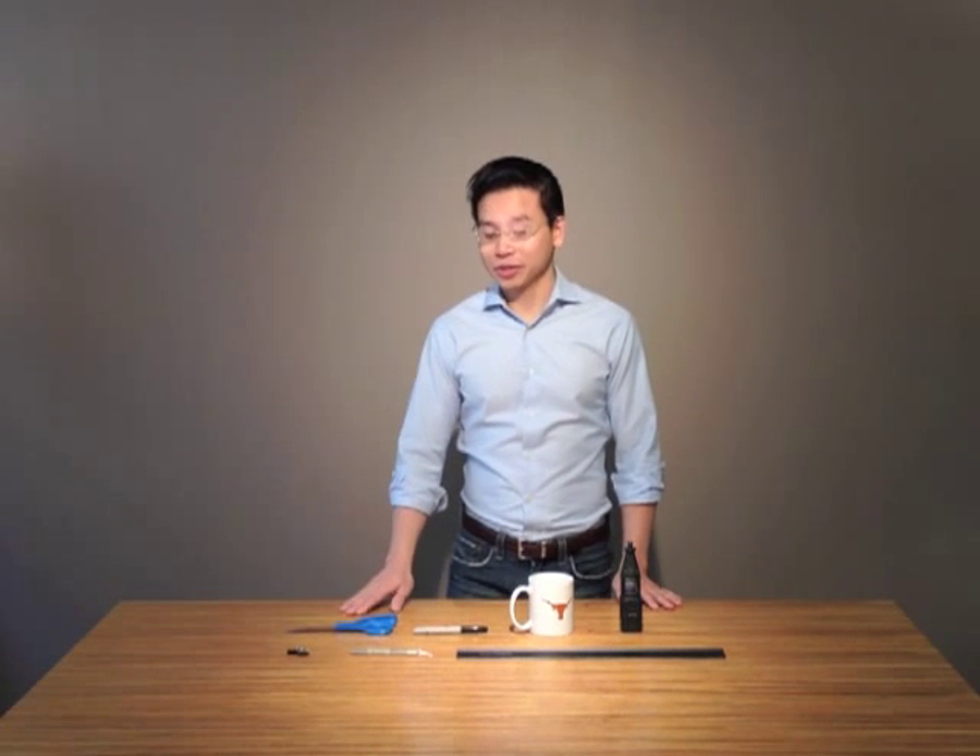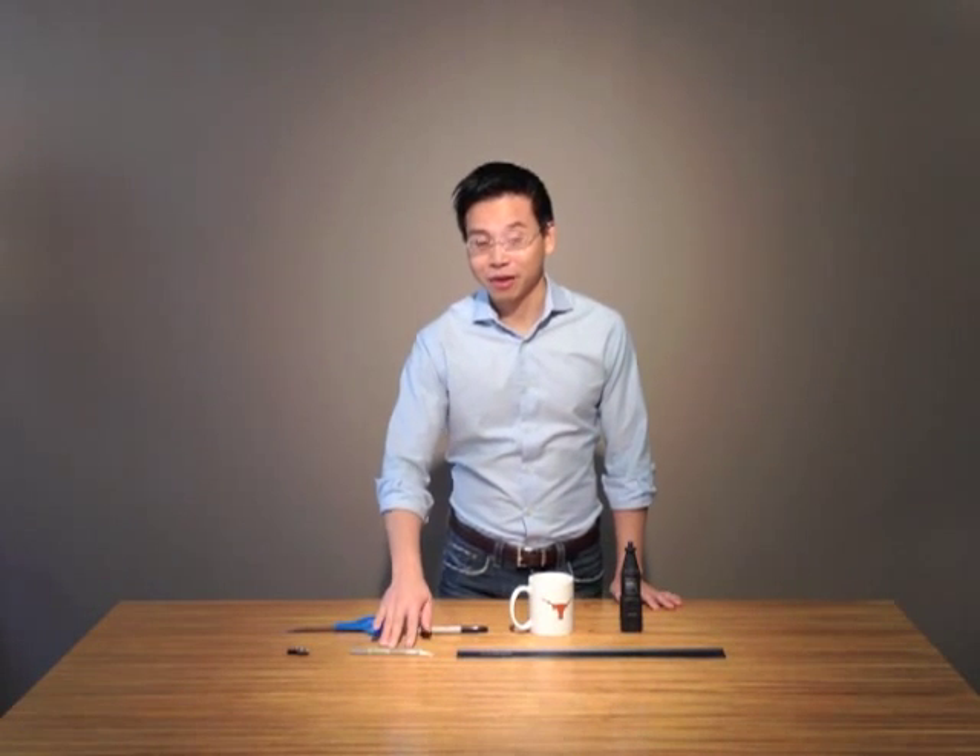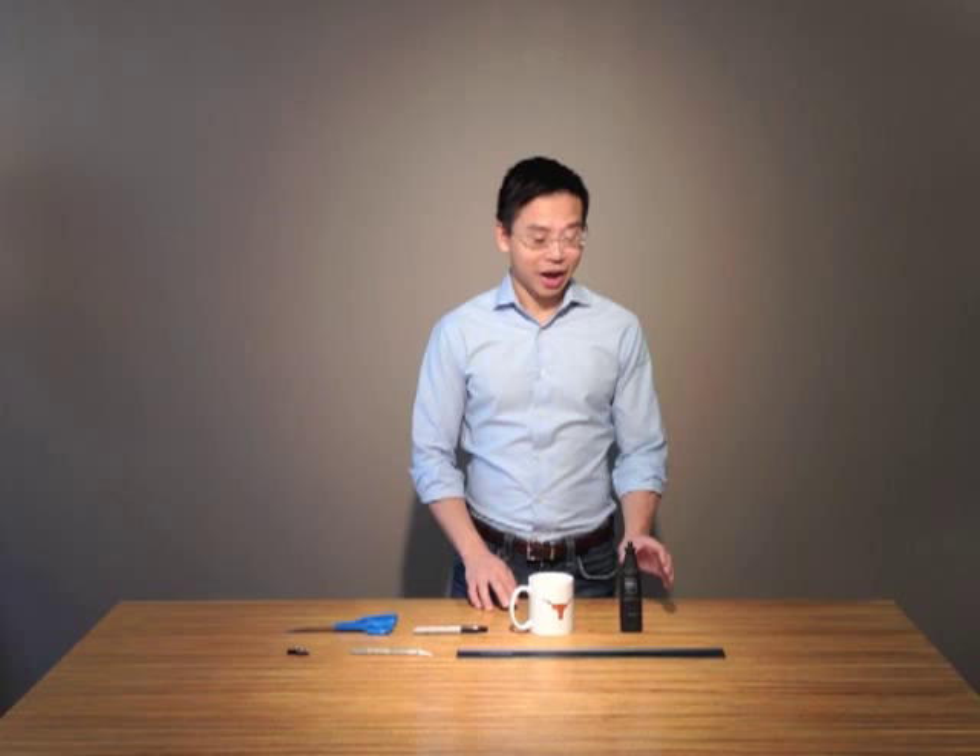Tools you need are two binder clips. If you don't have binder clips, use clothespins — those work great as well. A pair of scissors, an exacto knife, a pointed permanent marker, one ruler, an average-sized mug, and a Dremel tool with a small drill bit.